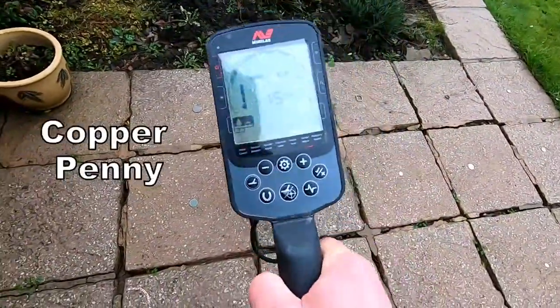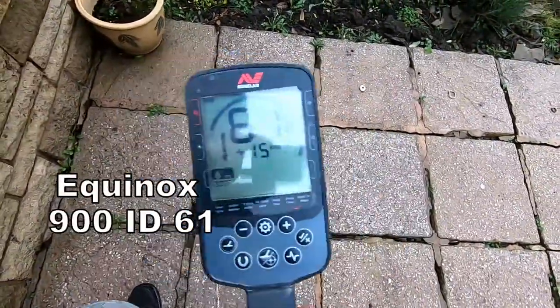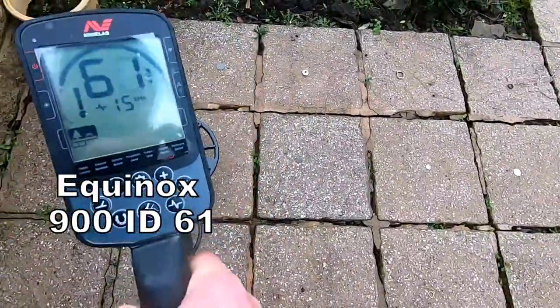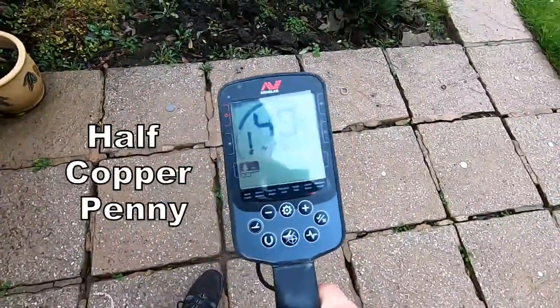Now we're looking at a large penny — 61, no problem. Half penny comes in at 50 — changes the tone a little bit.